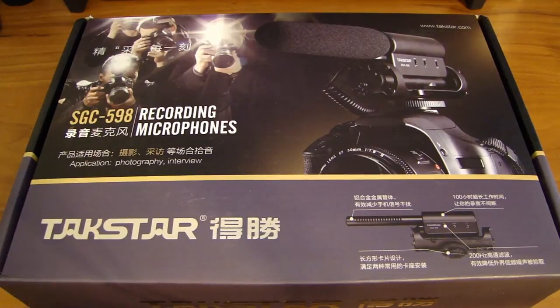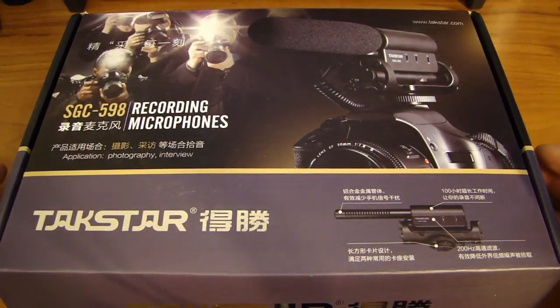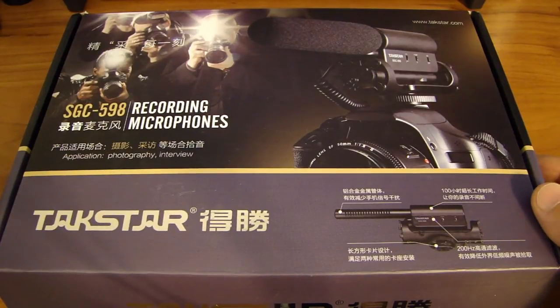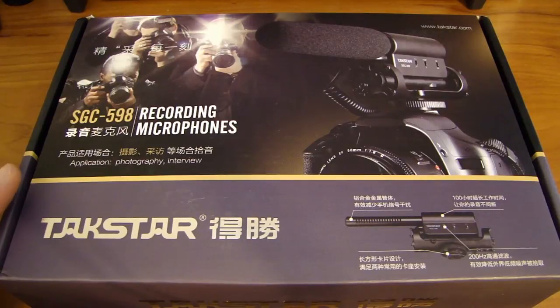The next one I found is this Tacstar I have in front of me, and most people reported that the quality of the sound is very good. I bought this one off eBay; I paid $30 for it. The price will range from $30 to $40, and I just got this yesterday in the mail. I want to show you what's in this package.